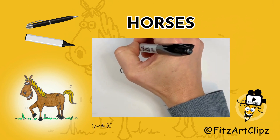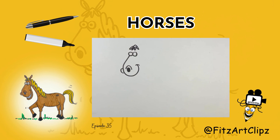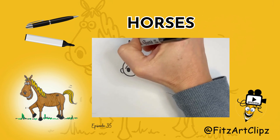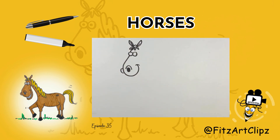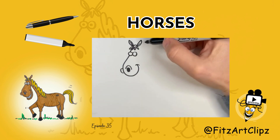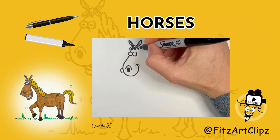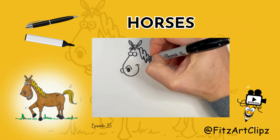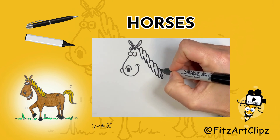We're going to add part of the mane so that the ears have somewhere to sit, and the top. And the body's going to come down this way, so we'll do the back of the neck — it's going to have the same mane. And we're going back.